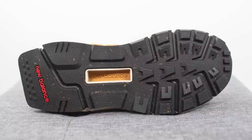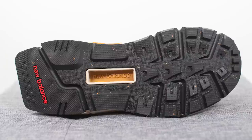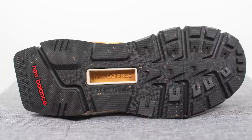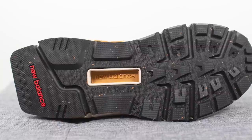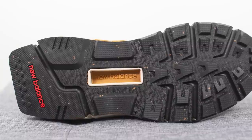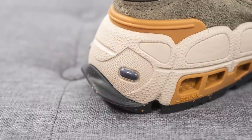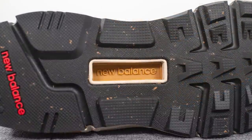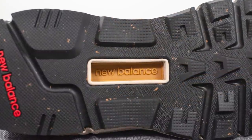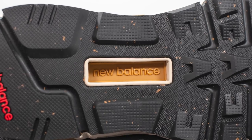Flipping the shoe over, the outsole is constructed out of black colored rubber with a speckling of brown paint found throughout. This is a very rugged trail-like outsole with an aggressive traction pattern especially on the forefoot. On the back heel we have New Balance branding, and the rubber there actually protrudes outwards — visible when you look at the shoe from the top down. In the middle of the outsole we have a rectangular cutout revealing tan colored New Balance branding, which helps with torsional rigidity and mid-foot support.